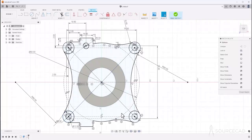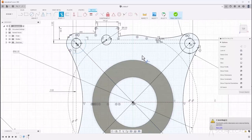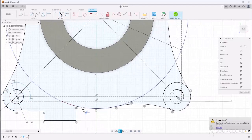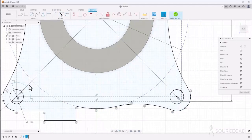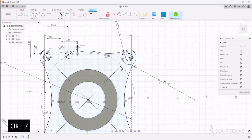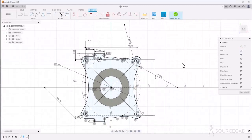Everything is done — we just need to trim some extra edges. Go to trim and trim this. Zoom in and trim this part, and repeat for all four sides. Now remove the remaining arcs from all four sides. Once again the sketch may become unconstrained, so press Ctrl+Z and select those arcs, converting them into construction geometry.